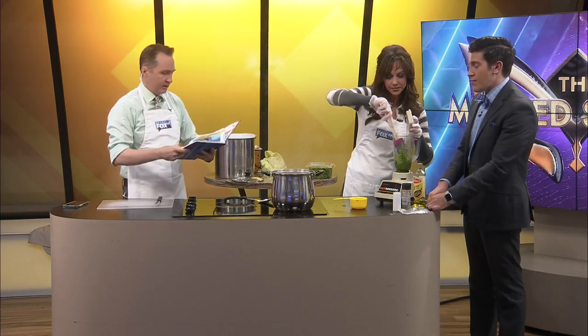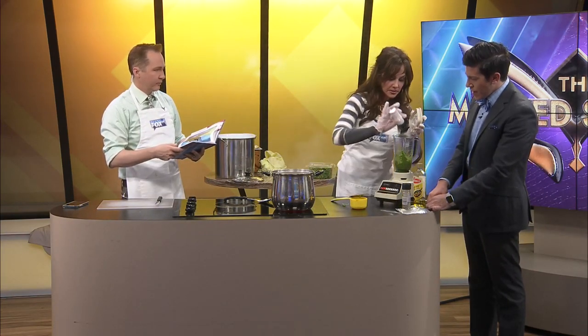Oh, that's going to be so good. The basil smells so fresh. Let me get a little salt in there — that'll be great.